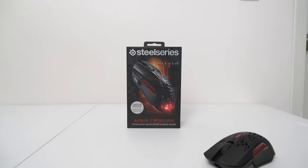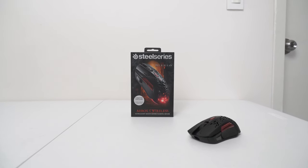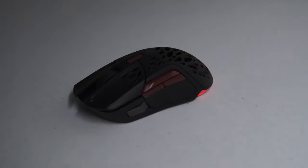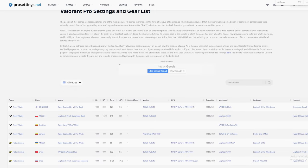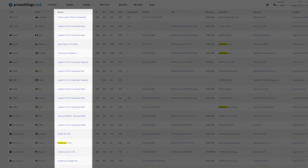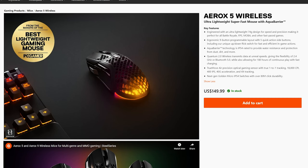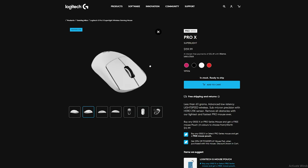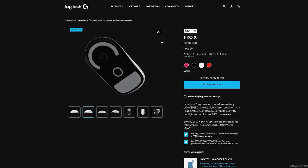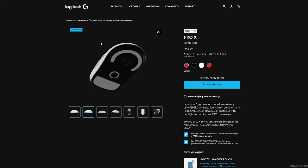Overall, I think the term best suited for the SteelSeries Aerox 5 Wireless is 'jack of all trades, master of none.' Yes, it does a lot of things well, but there's a reason why you rarely see professional FPS players using a SteelSeries mouse — simply because there are better options out there. At $150, it is not exactly the cheapest mouse either. You could already get a Logitech G Pro X Superlight for just $9 more, which is lighter, has better battery life, and is what a lot of pros actually use.